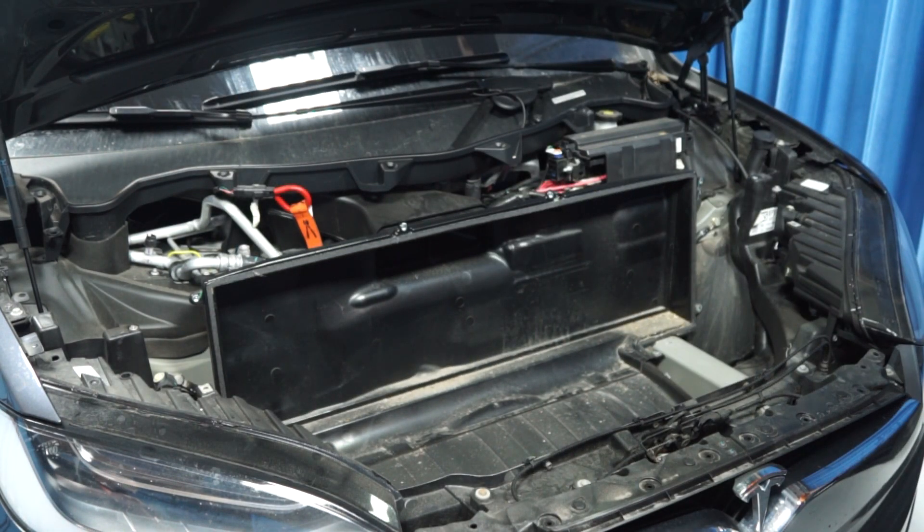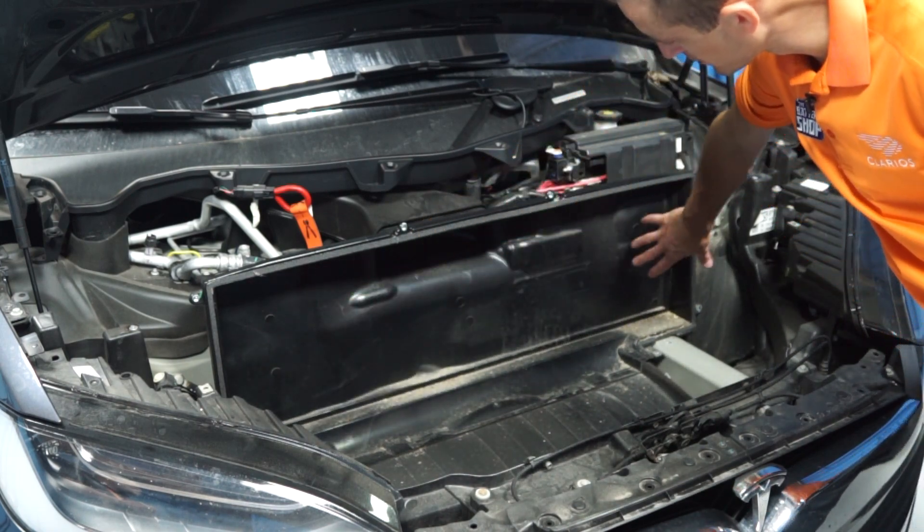The next step is to remove the HEPA filter housing. Most vehicles will have the filter right here.